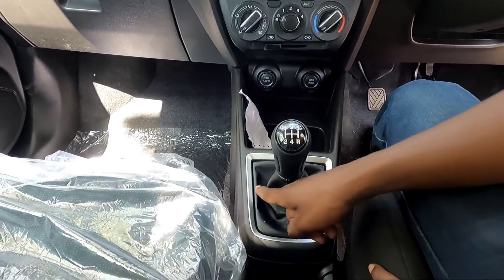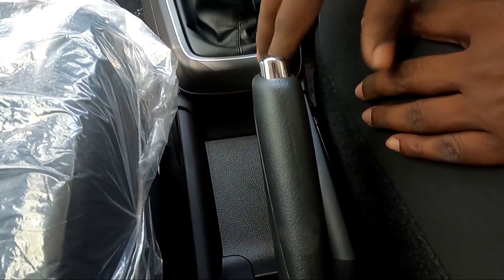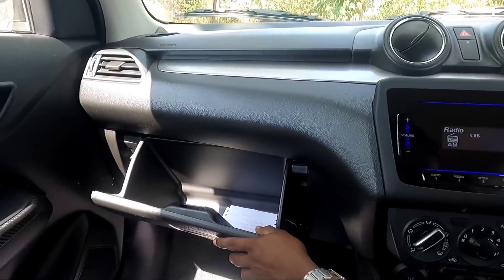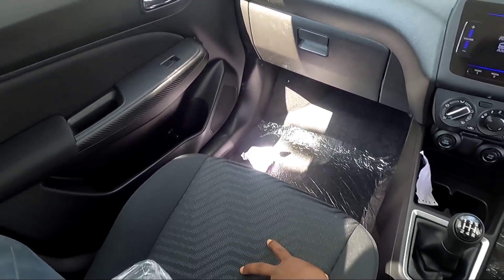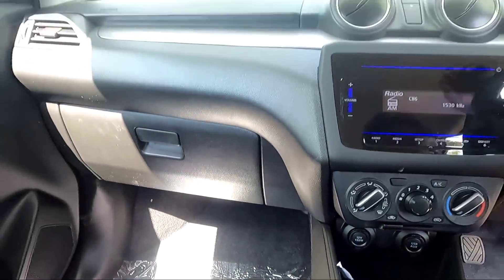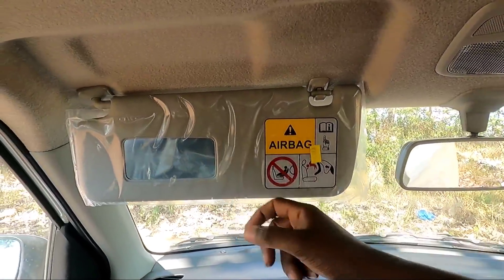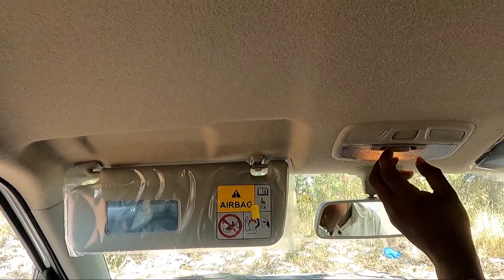There is a 5-speed gearbox. There is a color pattern and storage space. You can also design and paint on the seat using a fully dark color. There are vents in the cabin area. You can do the lights — I'm going to adjust the lights a little for the front and rear side.